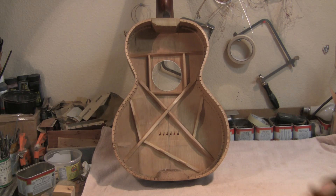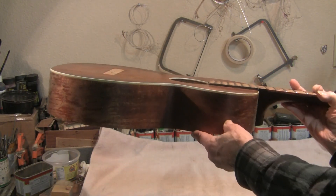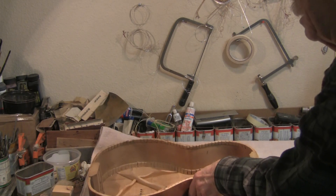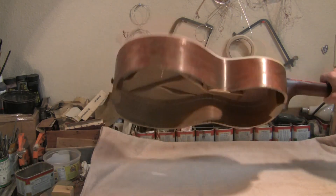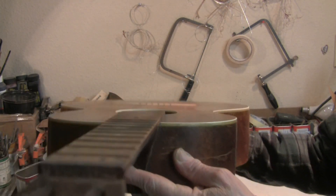This is the resulting bracing pattern. The braces are installed and scalloped. I managed to flatten the top — there was a slight dip that I finally removed when I used the Graviton force module system, pressing down on all this, which we saw in the last video. Next, there's something you're not going to be able to see because the lighting is bad.